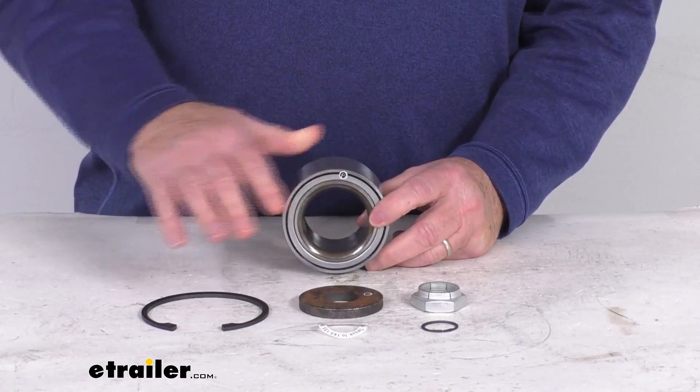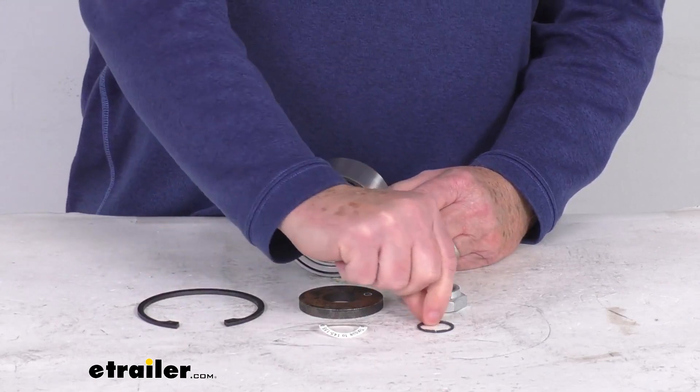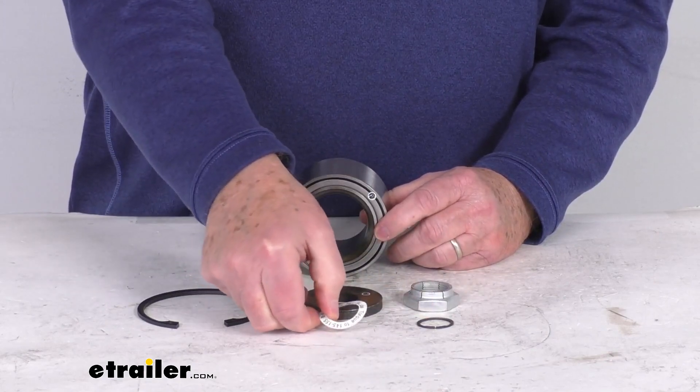This part will include everything shown here on the table: the 50 millimeter bearing cartridge itself, the large inner snap ring, the smaller outer snap ring, the spindle washer, the spindle nut, and a torque information ring.